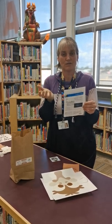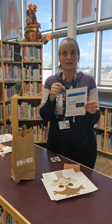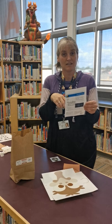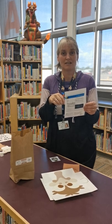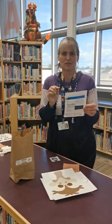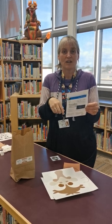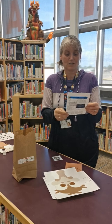An emu's egg weighs the same as if you had 12 chicken eggs, and it is the color of an avocado. And after the hen lays the egg, then the rooster — I'm assuming they're called roosters — will sit on the egg for eight weeks. So that's a little bit different than a chicken as well.